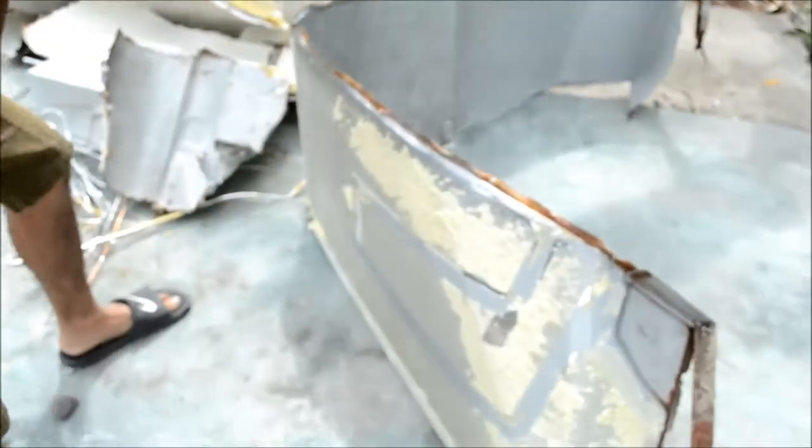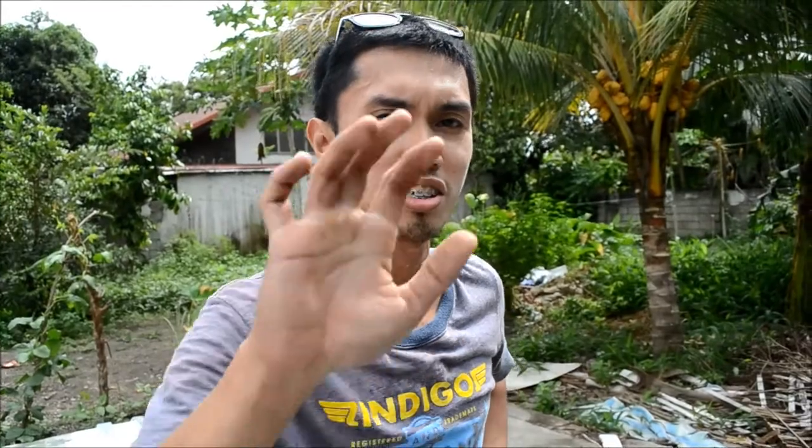Guys, now we know that Filipinos are wais — resourceful. So this metal we're going to sell at the junk shop. Follow us, let's go.